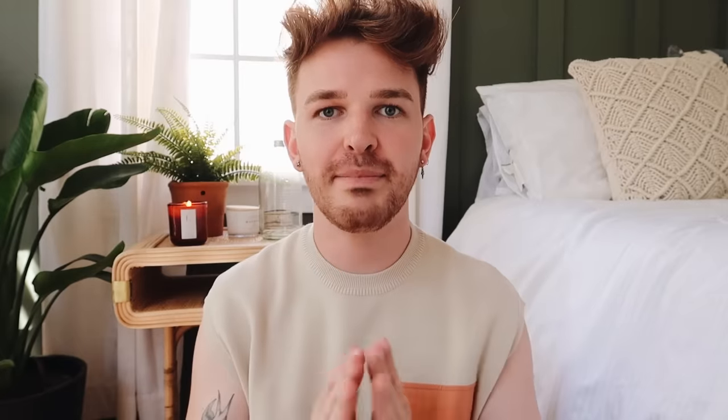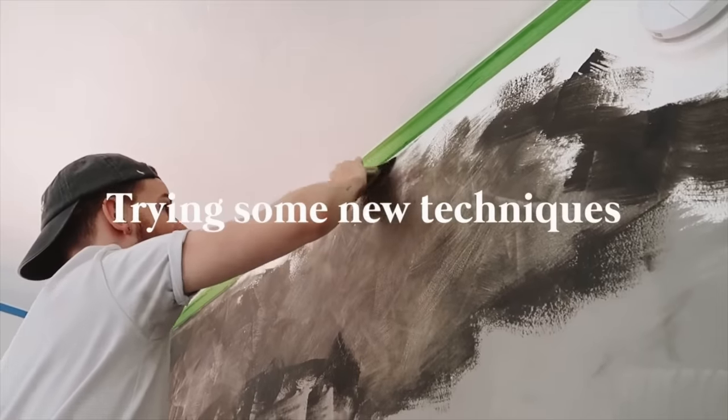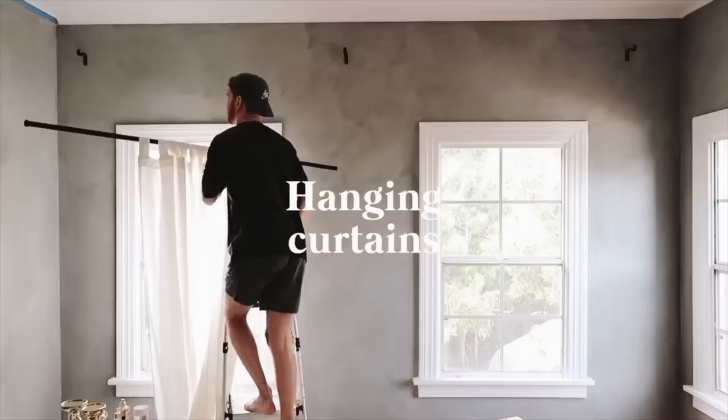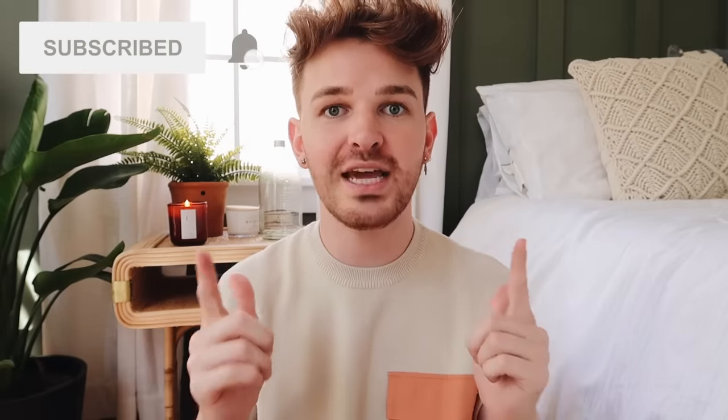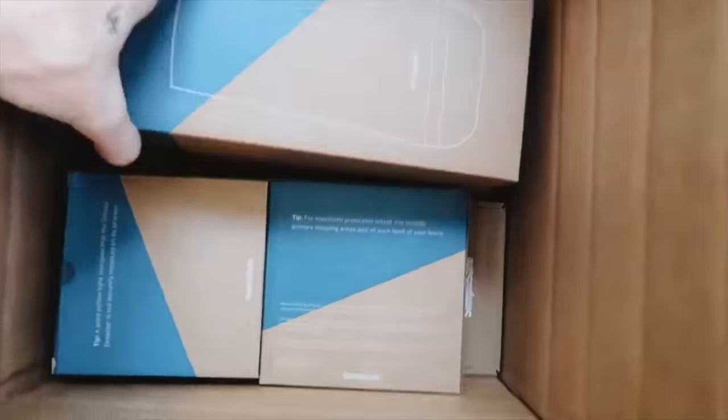Before jumping into the projects, I want to give a huge thank you to today's sponsor, SimpliSafe. About a month ago I posted my roommate's room makeover where you saw me completely transform her bedroom, and that video was sponsored by SimpliSafe as well. They reached out again asking if I wanted to do a one-month follow-up, and you guys had so many questions about it.